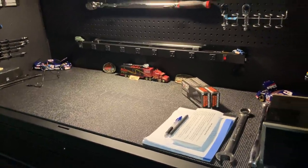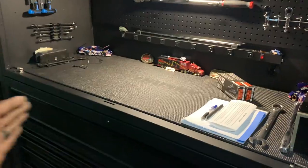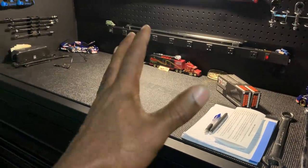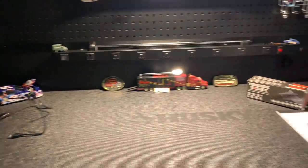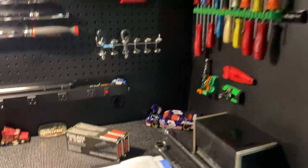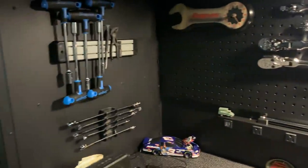So this is the Husky 80-inch box. It's actually 61 inches in length for the actual cab, lower portion, and the hutch. Then you have the side cabinet here which makes up the difference. It's a nice box. On the hutch area I've got it all kind of laid out with what I've got.